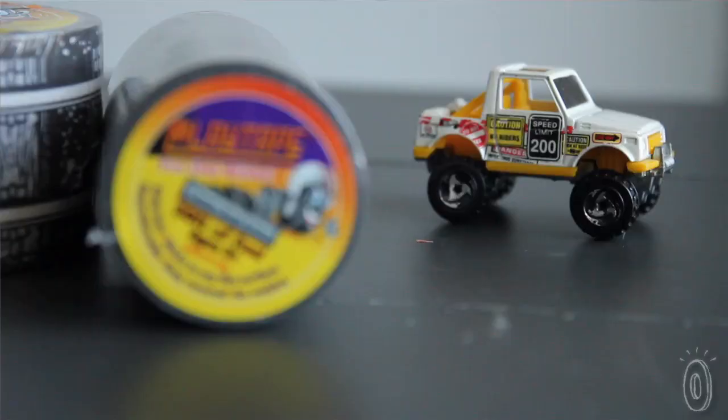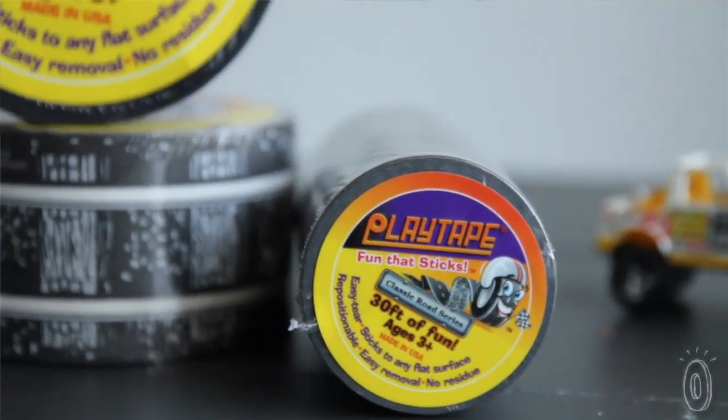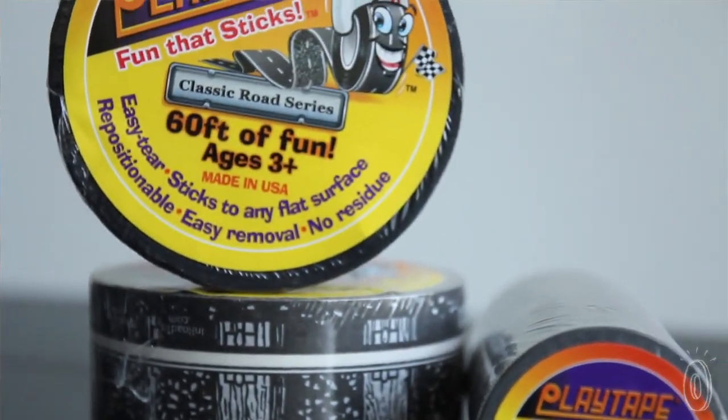My son is entering that phase in his childhood where he's obsessed with cars, trucks, and anything with wheels. A new product from In Road Toys takes that infatuation and makes tracks and roads that kids can lay down wherever their imaginations take them.